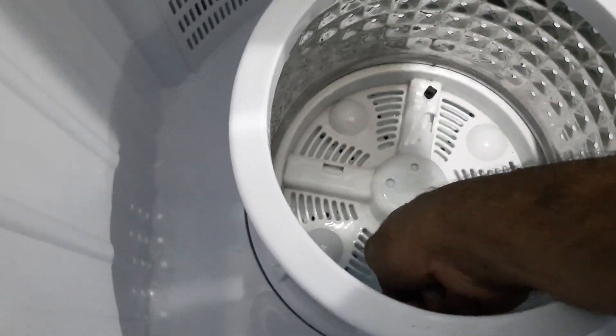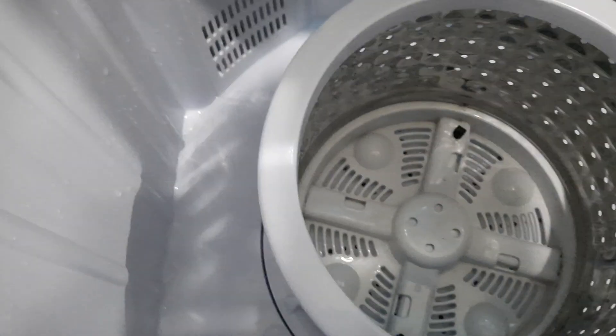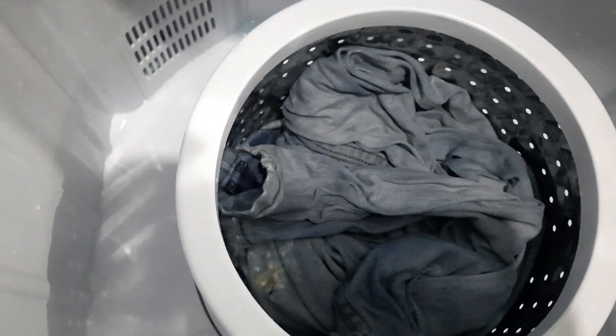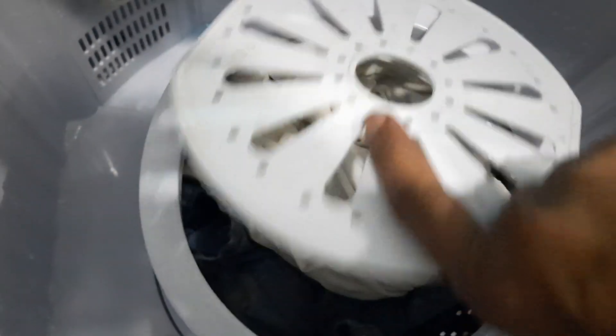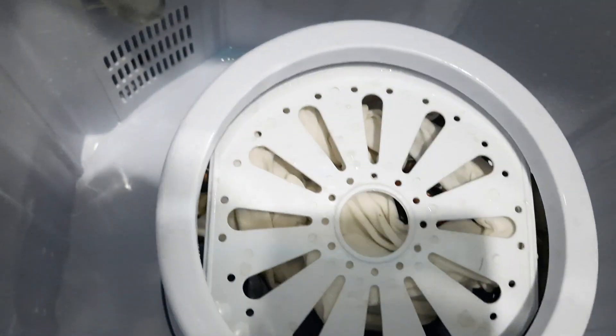Now you put your clothes in — let's use a pair of jeans and a t-shirt. You just put the cover on. The power is already on and the setting is on spin already.